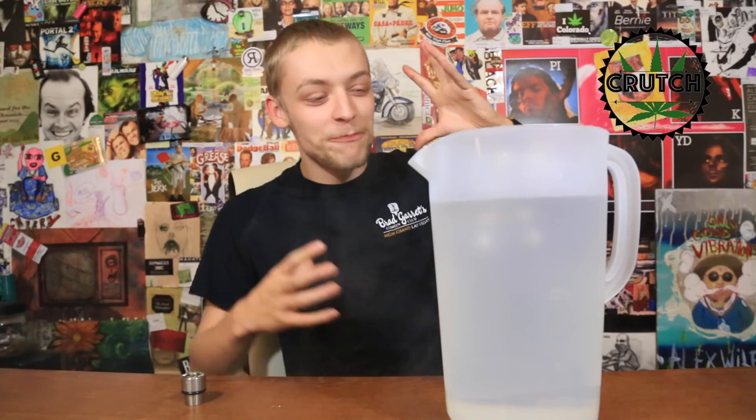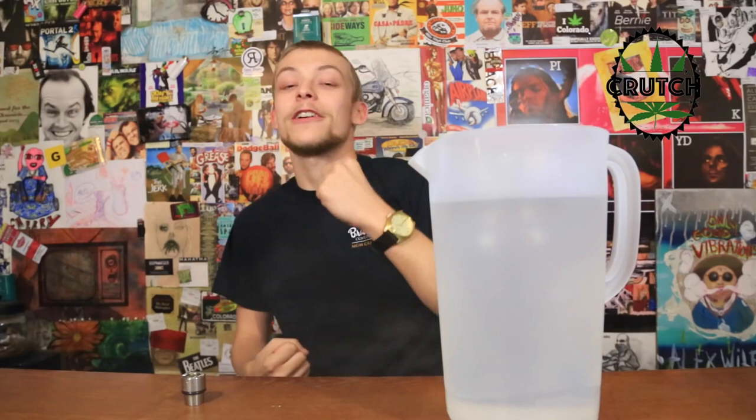Oh yeah, oh my gosh! Gravity bongs are great, and when you're done you can shoot off a little bit more for the homies, but it really just gets you such a huge solid rip that rockets into your lungs. That's why they call it a gravity bong — the power of gravity pushes the smoke into your lungs. Just off the first hit, one gravity bong rip, I'm already like a seven on a scale of one to ten.